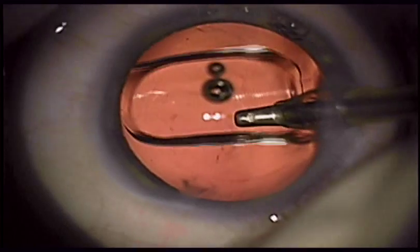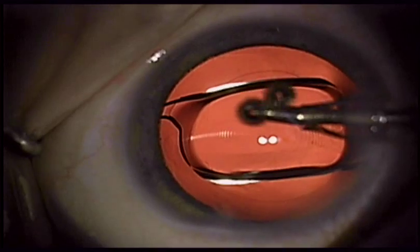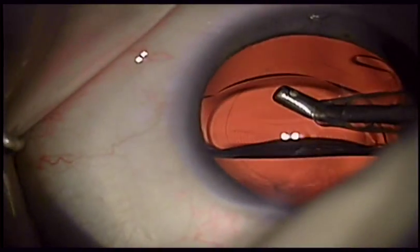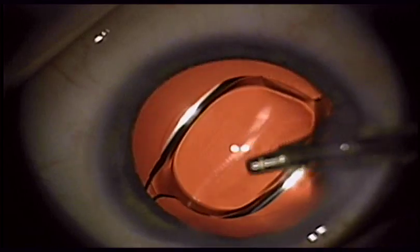I based my initial A constant on the last 100 Tecnus 1 lenses. The constant that I used was 119.13. I had a standard deviation of 0.45 diopters for those 100 lenses, and I ended up with a one-day post-op vision appearing that the A constant was perfect.